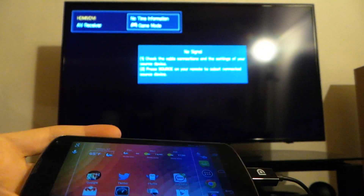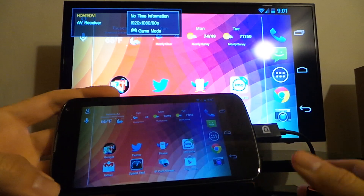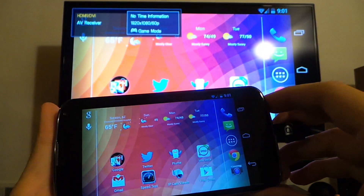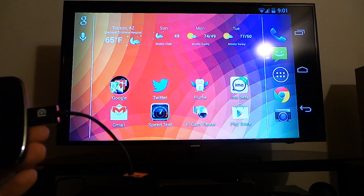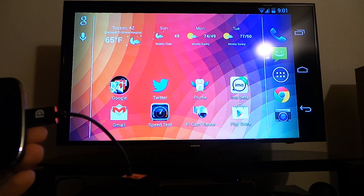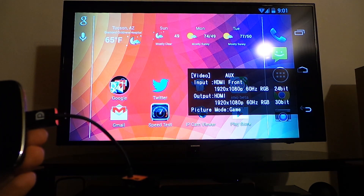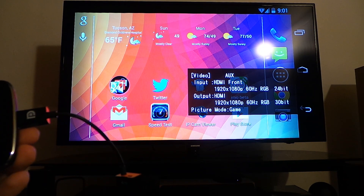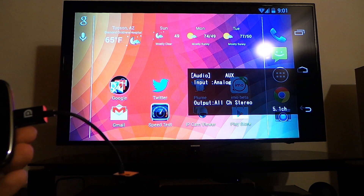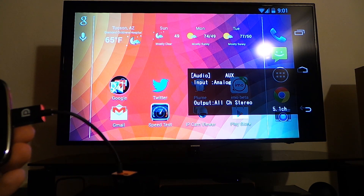You notice the UI rotated into landscape. And there we go — it says 1080p 60. Of course the Nexus 4 is 720p, so this is scaled. And if you look at the inputs on the AV receiver, you can see we're getting 1080p 60, 24-bit. Audio is stereo input.